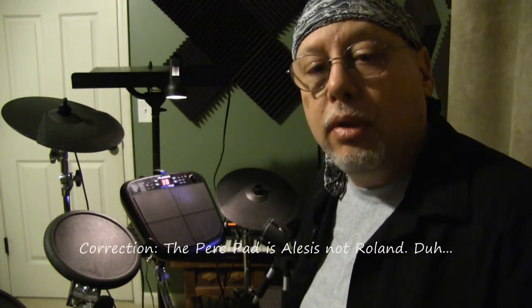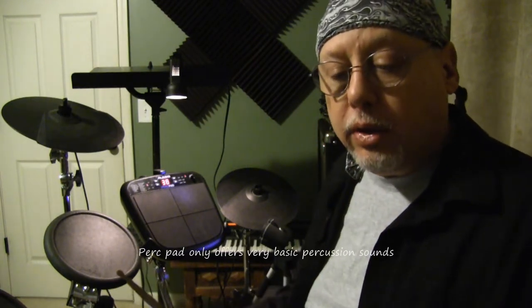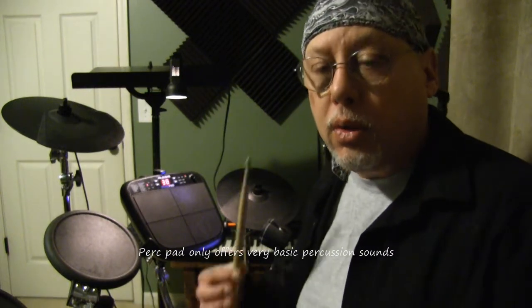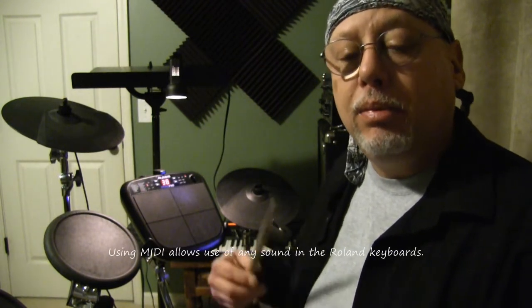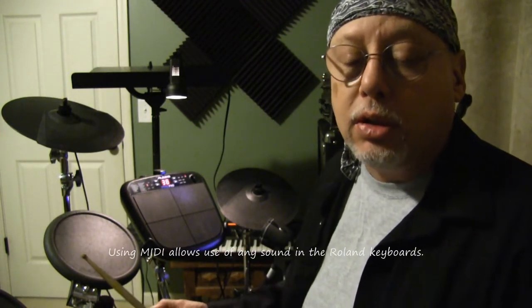Looks pretty slick. I should say there's also a much easier way of doing this than using MIDI to trigger an external keyboard. Obviously, the Roland perc pad itself outputs some pretty nice sounds. You could take audio right out of the Roland perc pad and send that into your recording path and record it to separate channels. Either way you go — whether direct audio from the perc pad or through an external tone module — it's nice that you have the ability to do some post mixing of that extra percussion track.